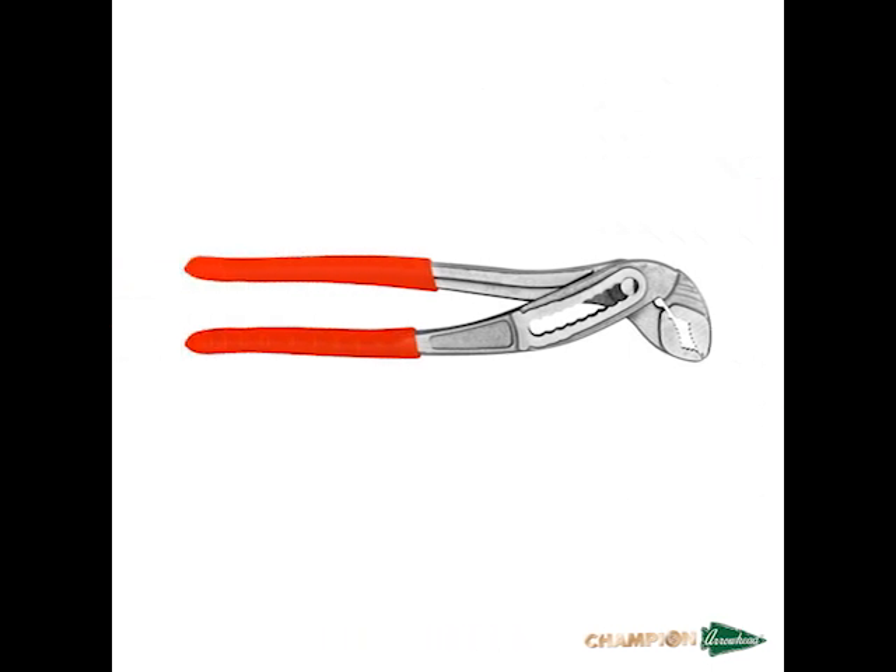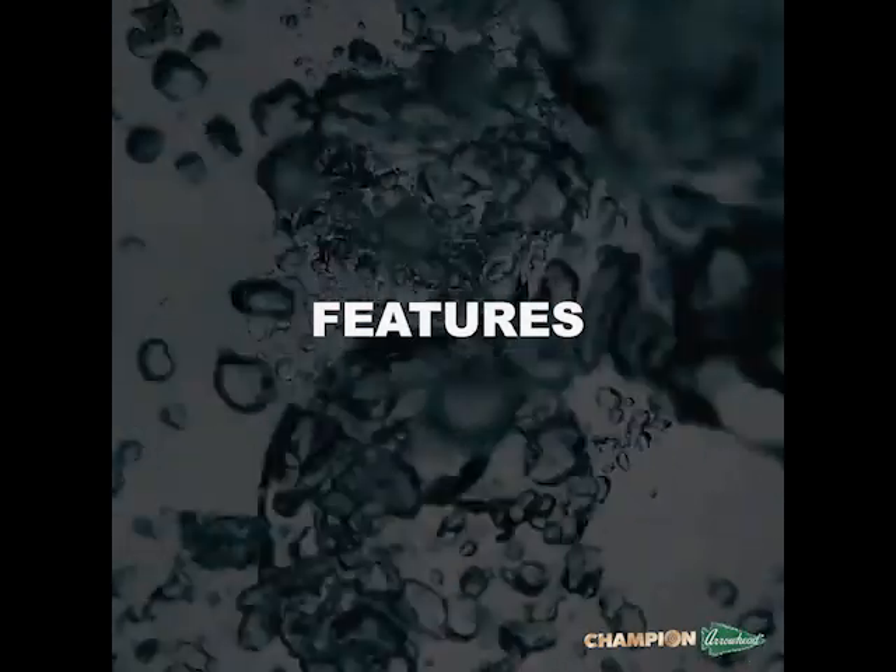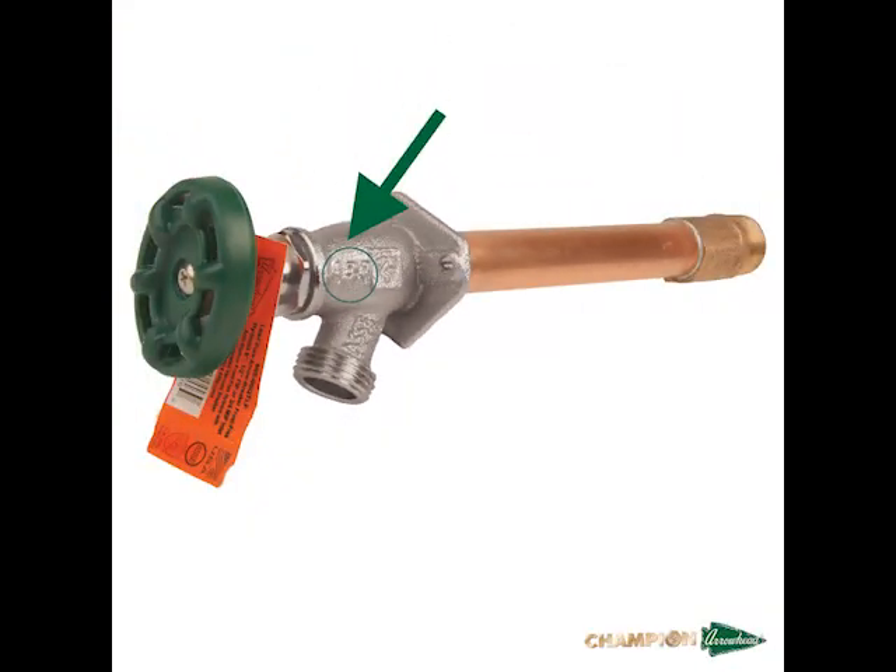To determine if you have a 460 series hydrant, look for the following features. All of our Frostfree Hydrants have an ABP stamp on the side like the one seen here. ABP stands for Arrowhead Brass and Plumbing. Our hydrants also have a green handle, which has become iconic with the Arrowhead name.